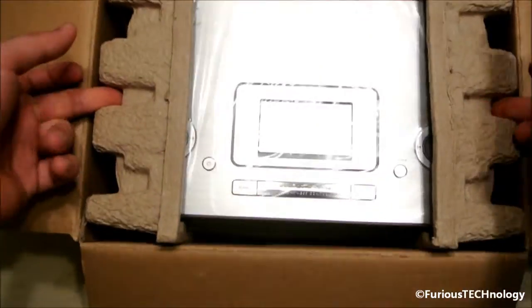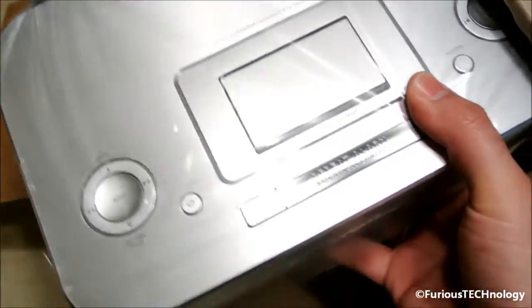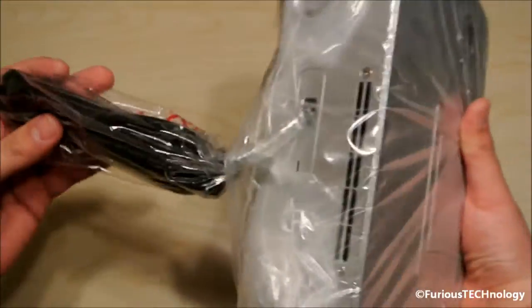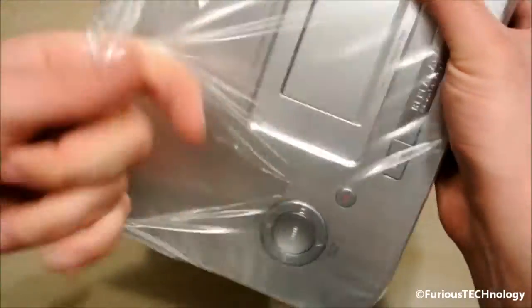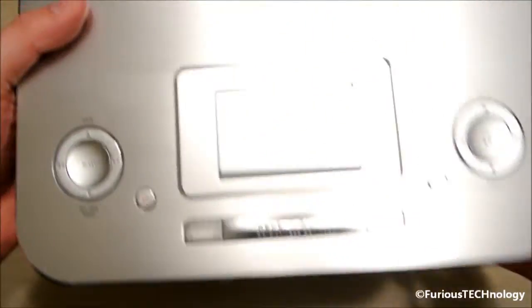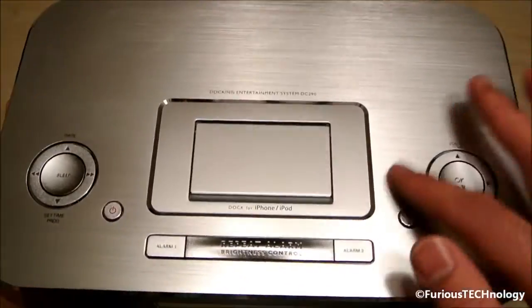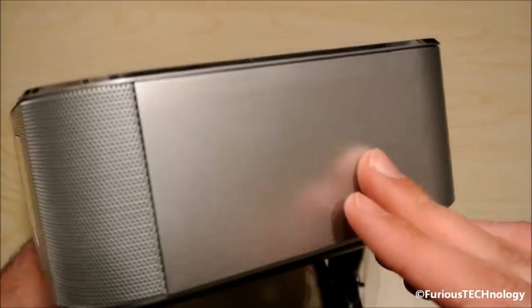We'll open up the actual unit now. It's pretty nicely wrapped in here. I'm just going to rip it right out. So there we have it. The reason why I bought this is just because of this really nice brushed aluminum on there — it's a really professional-looking system.